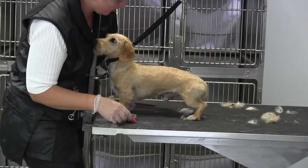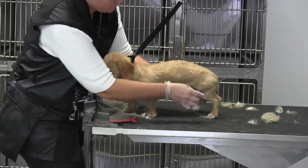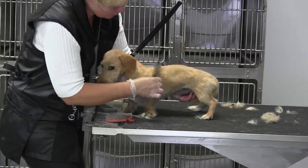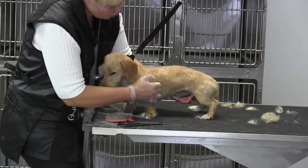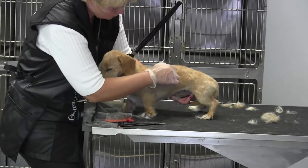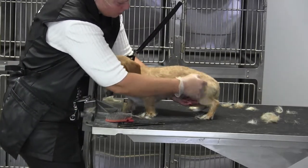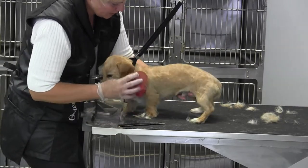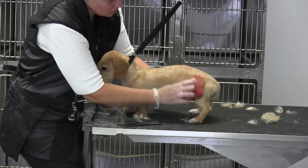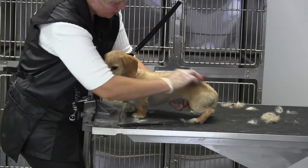Sometimes I will go backwards against the grain, but if a terrier person saw me do it they'd have a heart attack — that just comes from scissoring and clipping breeds forever. Going against the grain will pop out some of the major oops hairs you might have missed, but ultimately this hair is going to lay down, so you don't want to retrain it to stand up. That's where the palm brush comes in handy — you can gently lay that coat down.